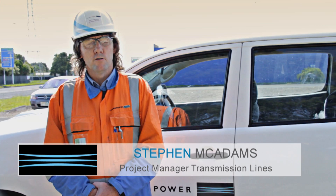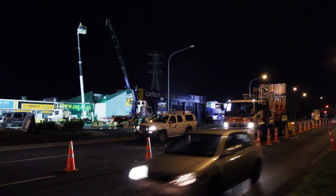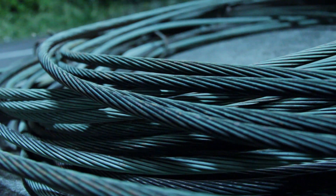Last night we were here for the removal of the last span which came across Tarakau Drive, Pakaranga Highway and Rees Road for the Pakaranga to Penrose A Line. These lines were built in the 1940s and we're currently putting in a new 220,000 volt line underground.